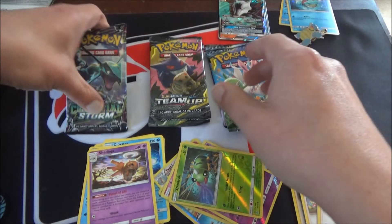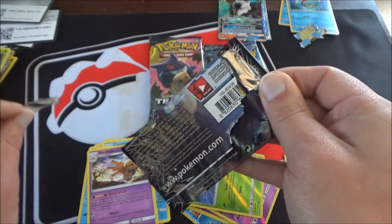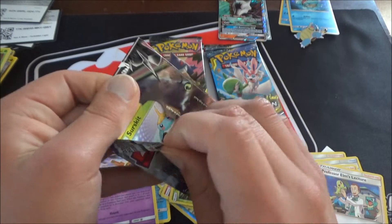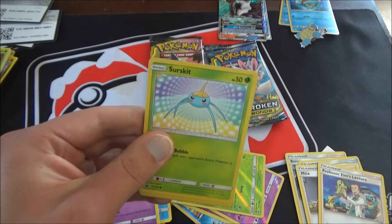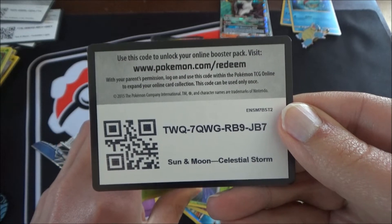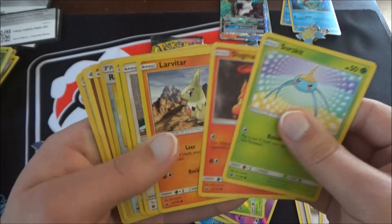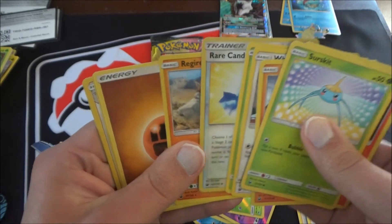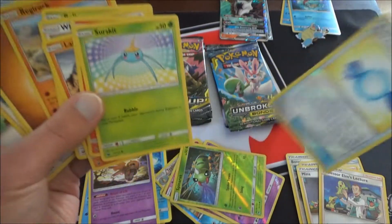Down to our last five packs — Celestial Storm is up next. That pack kind of came apart weird. Another green code card, so I'll just fan it out yet again. Surskit, Slugma, Swablu, Whismur, Bellsprout. Rare Candy reverse — pretty cool. Rare Regirock, and a Life Herb. Rare Candy is still a good card.